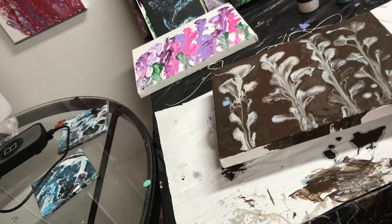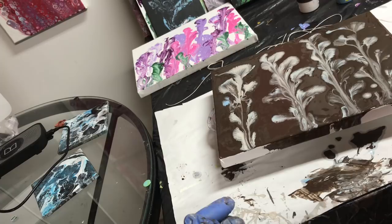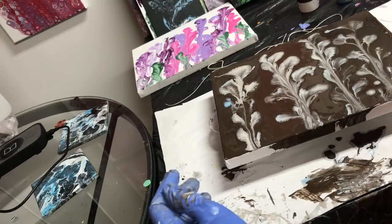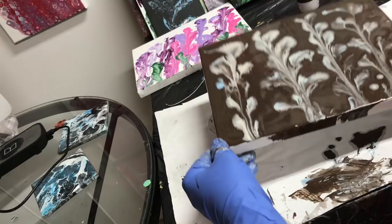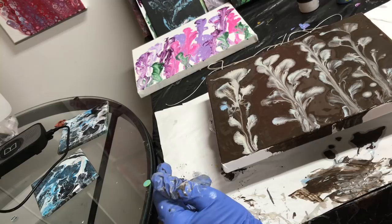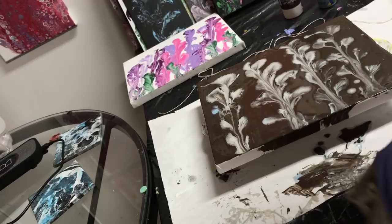I think I'm done. I don't know if I should put a small one in. I didn't add any silicone. It's pretty — I think I'll just leave it. See how it dries. I'm sure it'll dry fine.